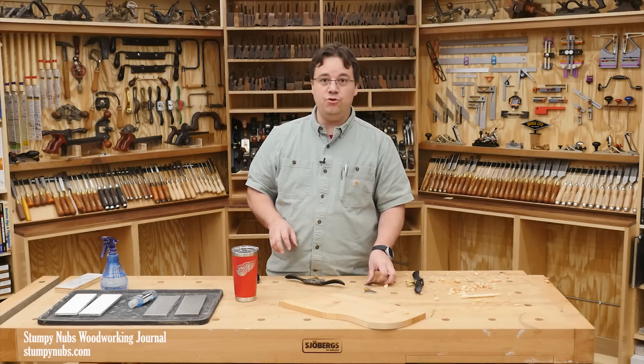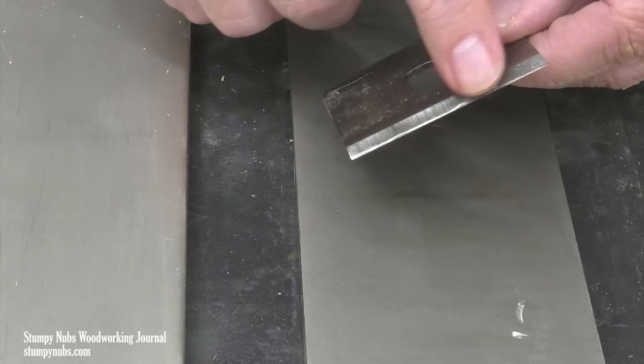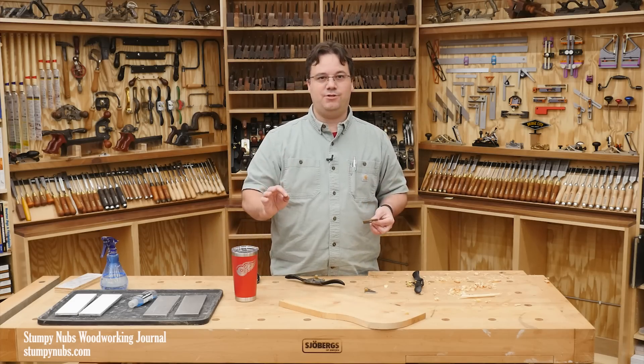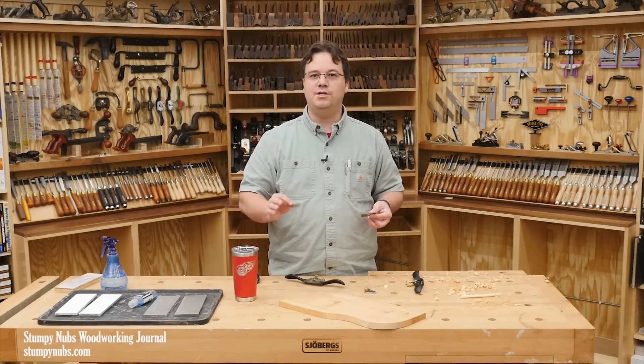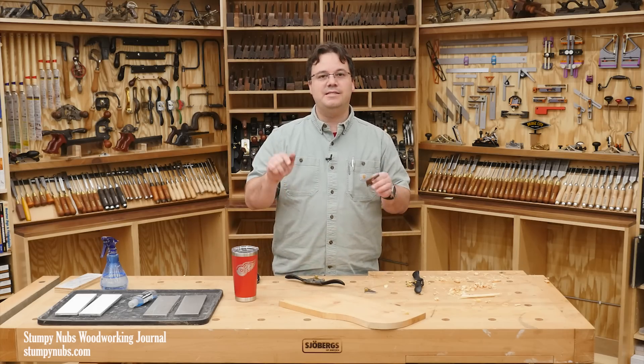Now because this is a new iron, I'm going to start with a coarser grit than I usually use — 600 grit — to remove the machine marks left by the factory a little bit quicker. I'm also going to work freehand because it's faster and more enjoyable. And if you're ever going to learn freehand sharpening, this is the time.